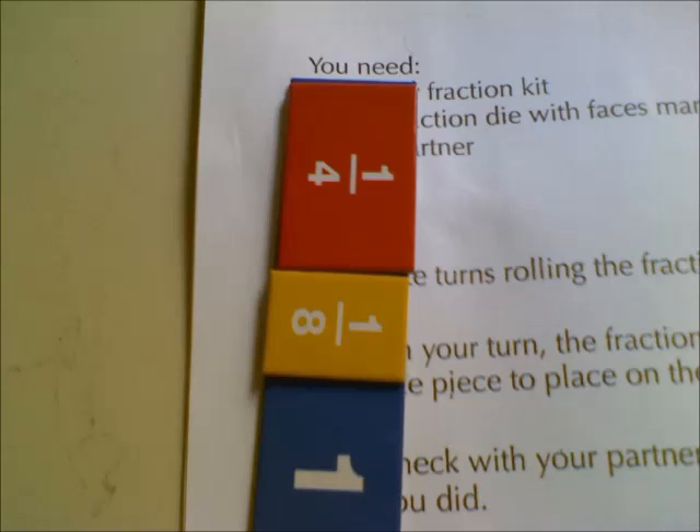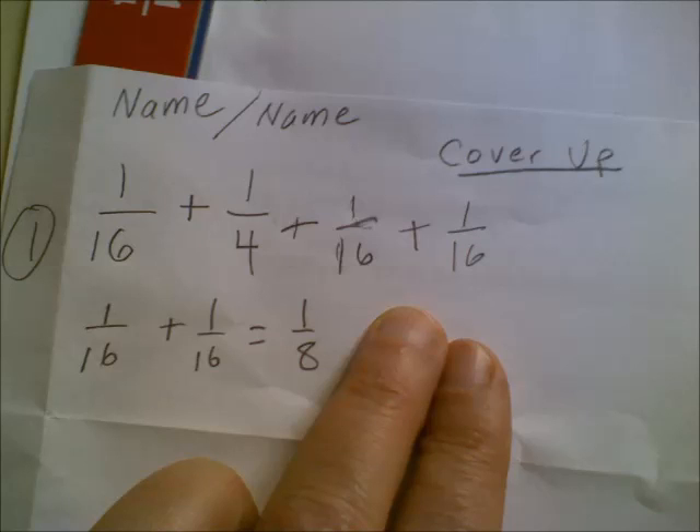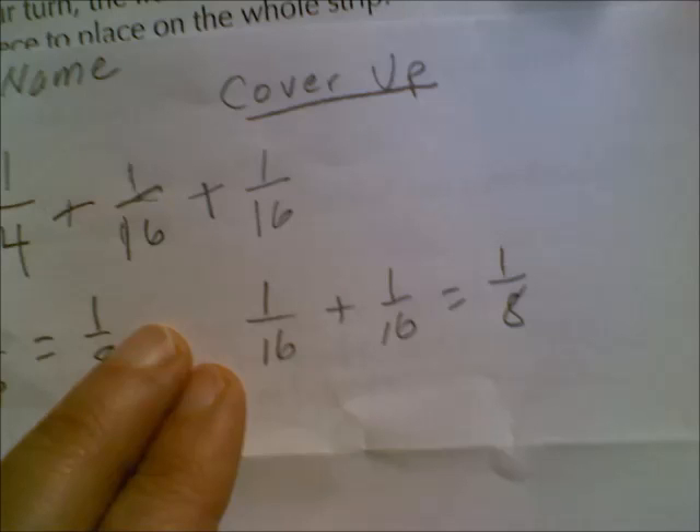Let's see what I roll next. It's a sixteenth. Since we don't have any sixteenths, we're just going to make a little space for it and write it down on top to complete our addition problem. Next roll — another sixteenth. One-sixteenth plus one-sixteenth equals one-eighth, so we'll just use an eighth. As you can see underneath, I showed that again: one-sixteenth plus one-sixteenth equals one-eighth.